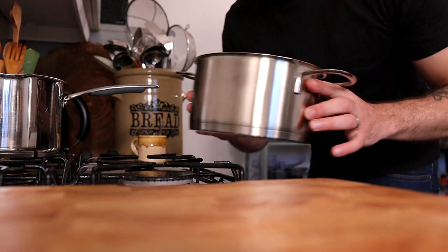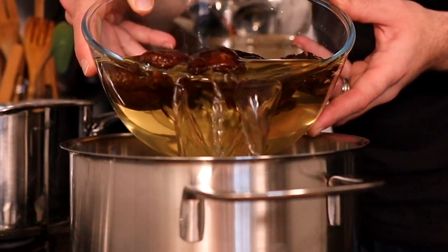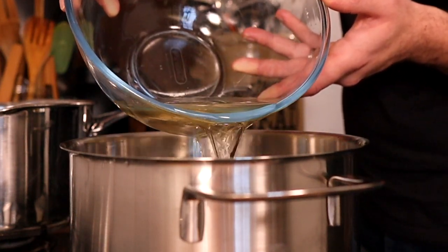Next we'll place a saucepan onto the stovetop and pour in the mushrooms and the liquid, being very careful not to tip in any of the sediment that might have settled at the bottom of the bowl. That's going to be our poaching liquor for the chicken and for the rest of the soup.